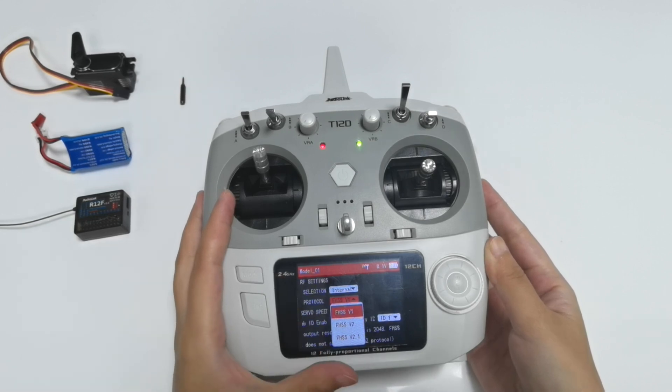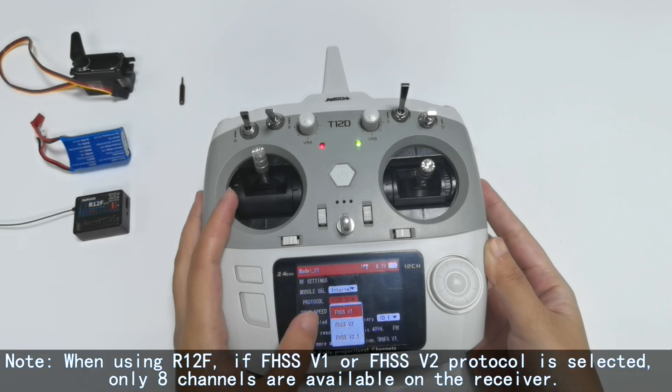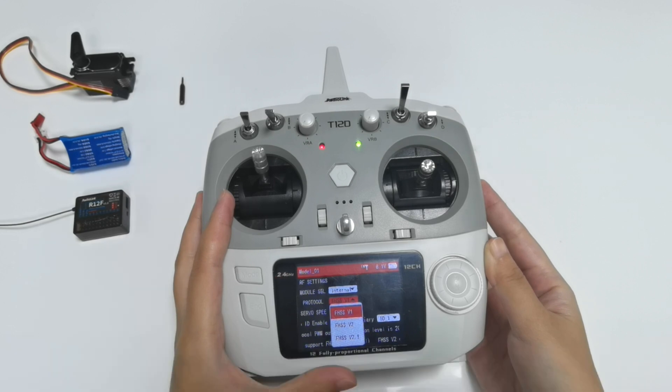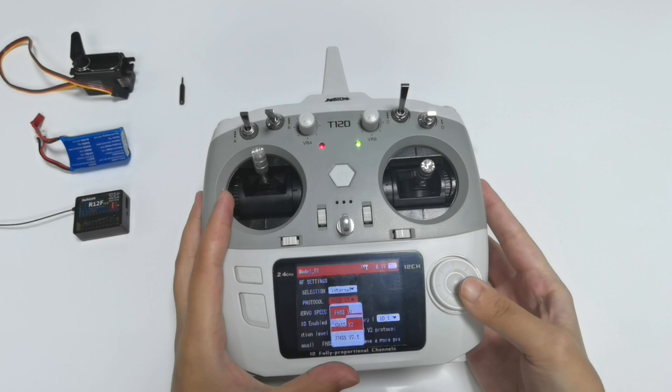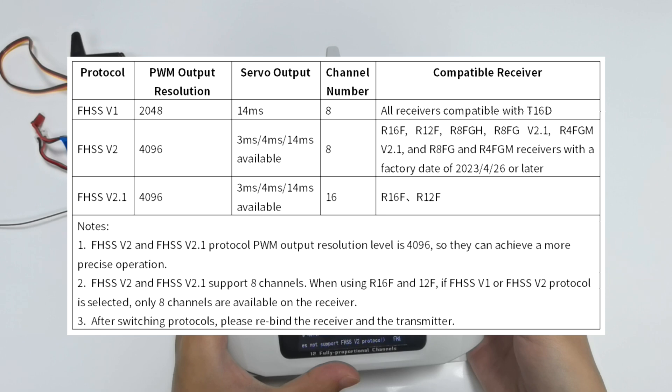V1 and V2 protocols support 8 channels, but V2.1 protocol supports 16 channels. So when using R12F, if V1 or V2 protocol is selected, only 8 channels are available on the receiver. It is recommended to select V2.1 protocol. For details of the receiver protocols and compatible receivers, please refer to the table on the screen.